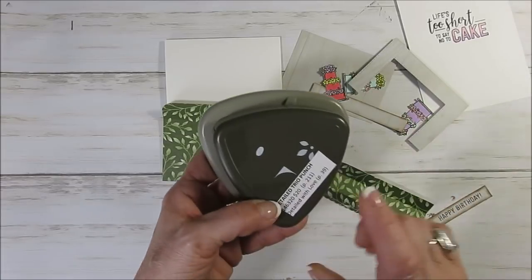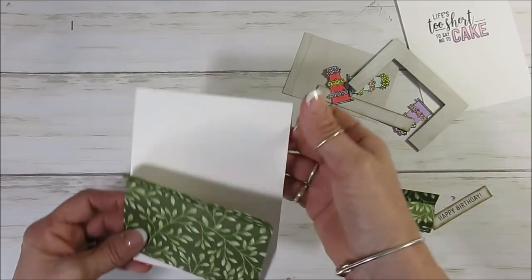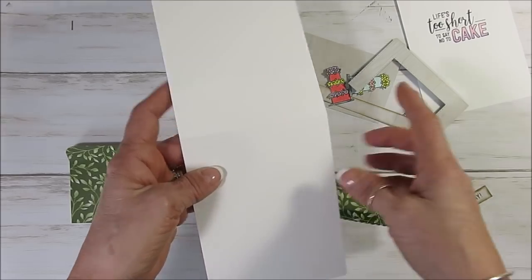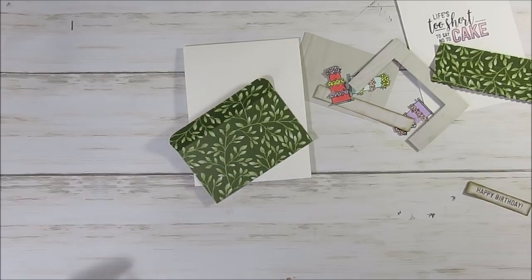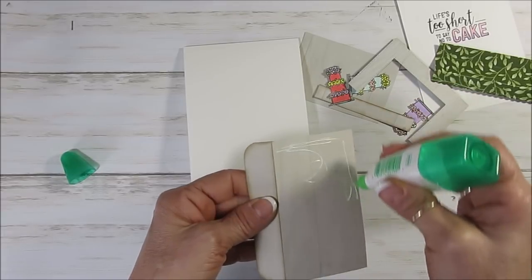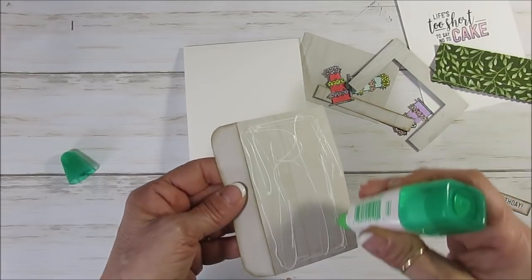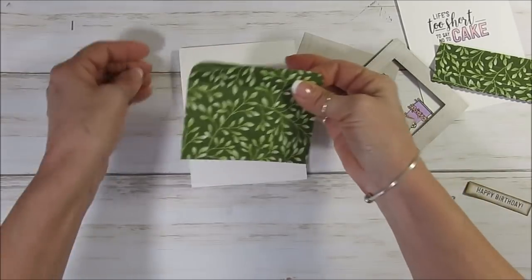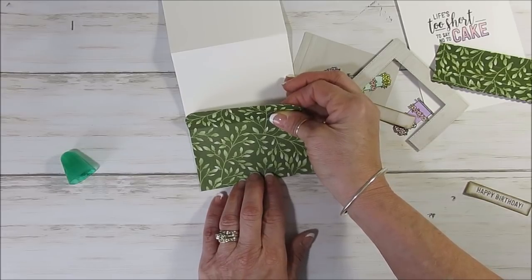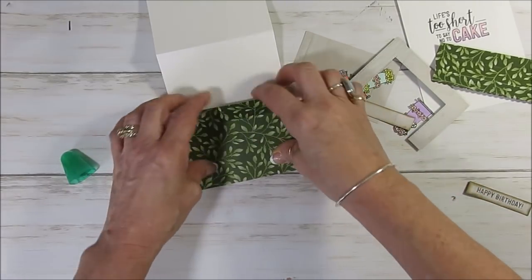I rounded my corner with my trio punch. Now this is going to get glue at the bottom. The base piece is 4 and 1/2 by 11, scored at five and a half. Now we're going to attach this — I'm going to use Tombow for most of this because there's a lot. If you're not quite right, you can shift it before it's secured.